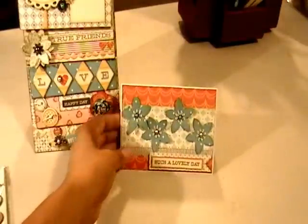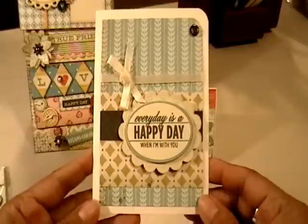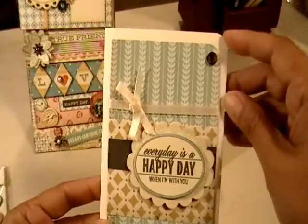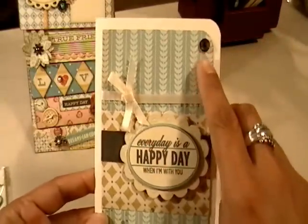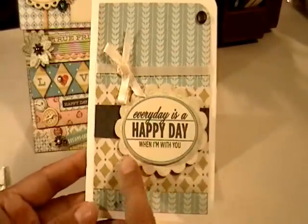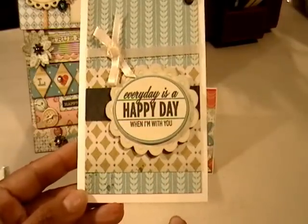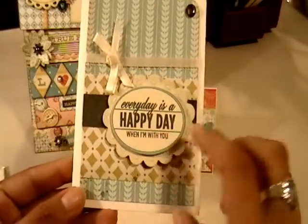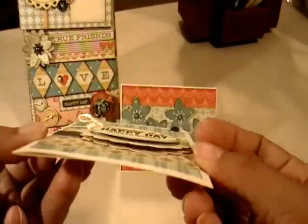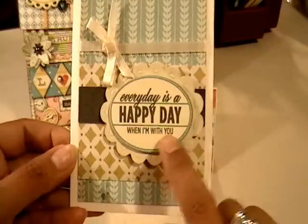The second card I really love the colors on. It's pretty simple — I rounded the corner on the top right-hand side and put a Prima crystal there. Before adhering the card front I tied a ribbon from my stash around it, then layered on the paper. I did ink the other page with Vintage Photo but not this one. It features one of the three-dimensional layered stickers that says 'Every day is a happy day when I'm with you.'